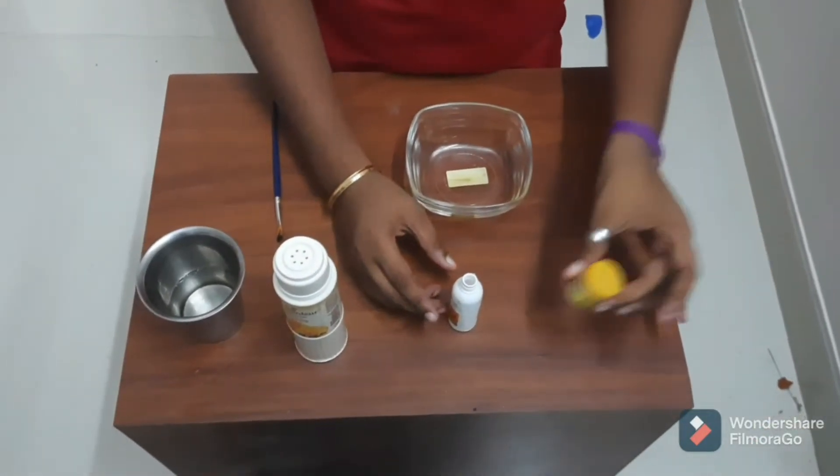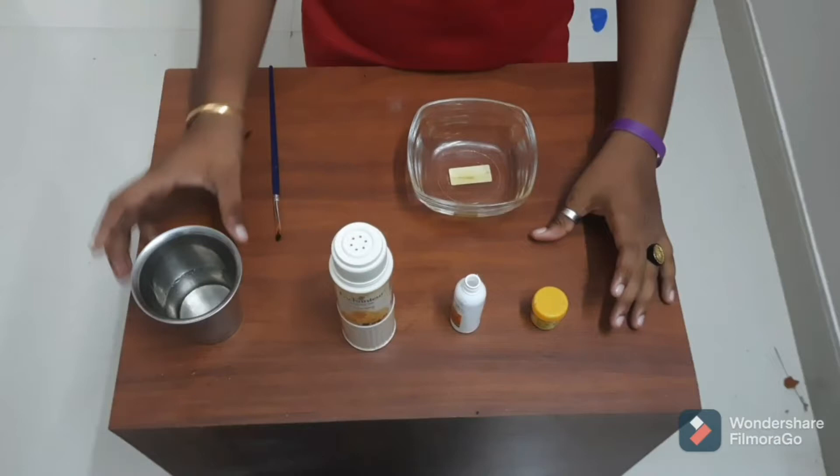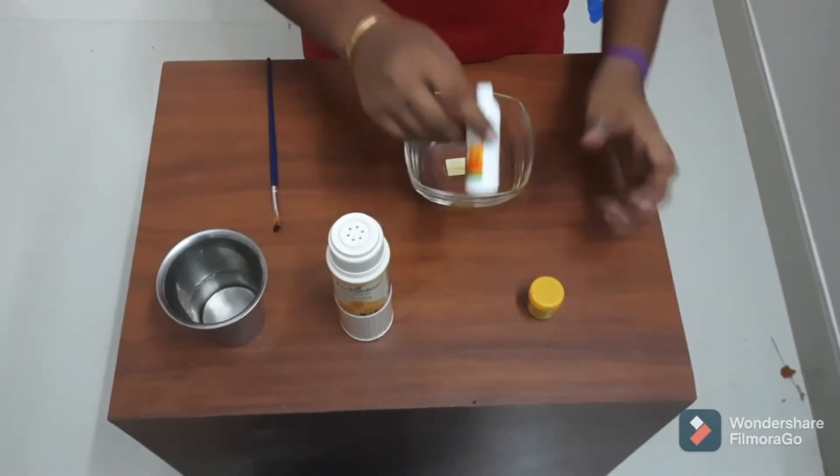This is the food color. This is the powder. We'll see the texture. This is the texture color.